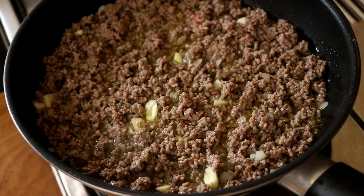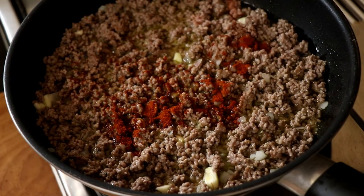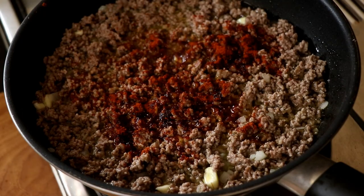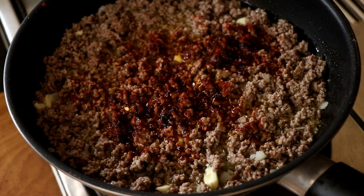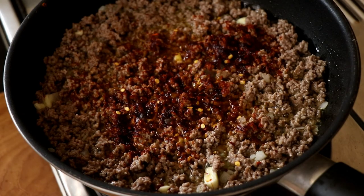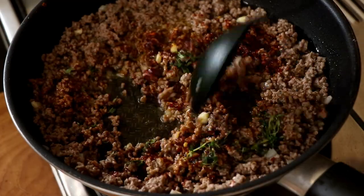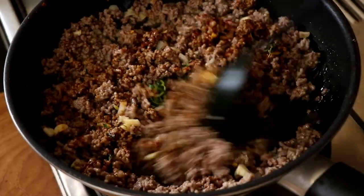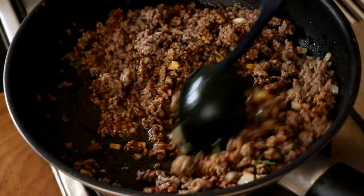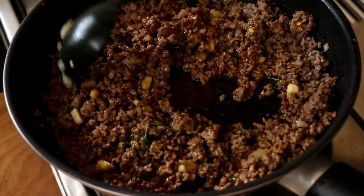Once that's been cooking for about a minute, I'm going to season it with some paprika. I'm going to be generous with the paprika because I really love the flavor. I'm also going to throw in some red chili flakes because that's going to give it a little bit of heat, and some fresh thyme. If you don't have fresh thyme, you can use dried thyme, rosemary, or oregano — plenty of options, it's completely up to you. Just give this all a good mix and let it cook.